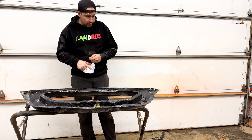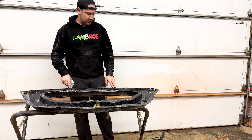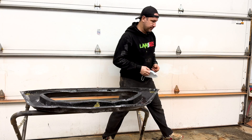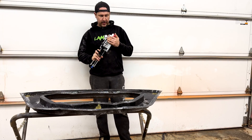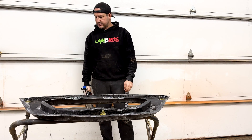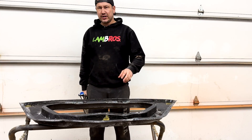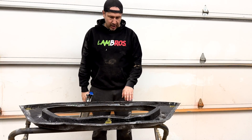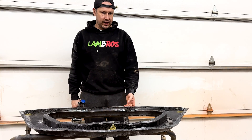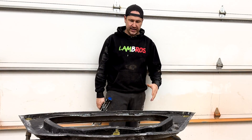We are getting close. I just ran 80 grit over the edge there to clean everything up and also scuff the surface for a good bite and bond for our body panel adhesive. It's a two-part body panel adhesive good for 6,900 PSI — should be more than enough. Essentially we're just trying to keep them together and sealed. I'm going to put a generous amount because there are some high and low spots and it'll fill it in. Then we're going to clamp it down. I did the test fit and everything fit perfect. I'm amped.